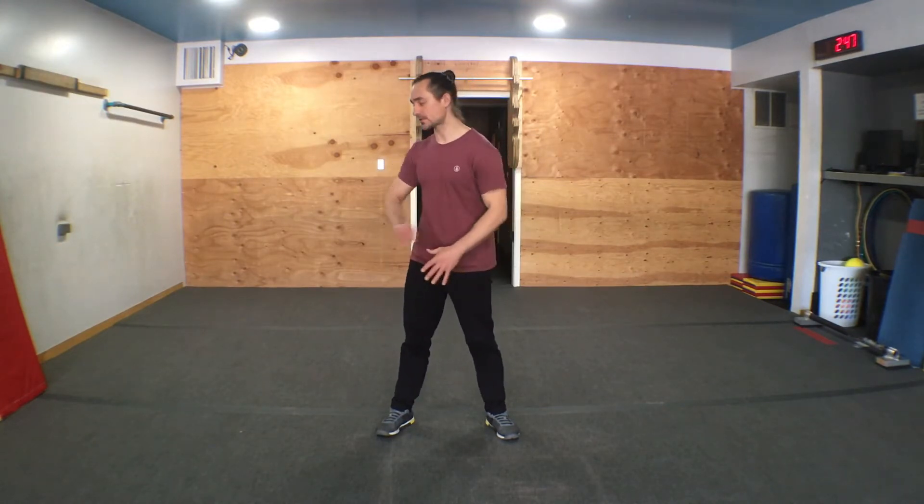Hi everyone, Coach Andres here with the Cave Parkour. In today's class we're going to cover our kip ups. What you'll need is access to a wall and a soft surface to practice on. We're going to continue practicing these fun challenges — you'll need a soft item. I'm using a sock again because it's the most accessible item, so choose what you can use, prepare your space, and I'll see you soon for the warm-up.